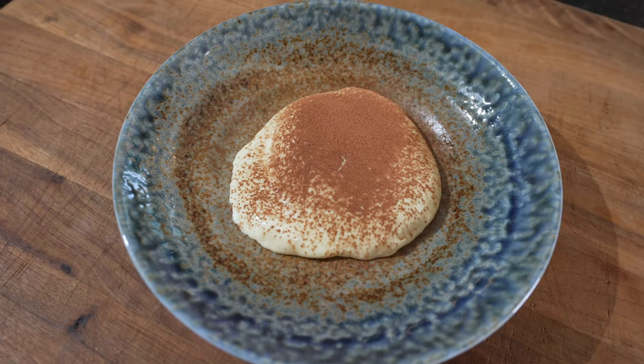Are you hungry? Because if so, you're in the right place. Today we're making a classical tiramisu.